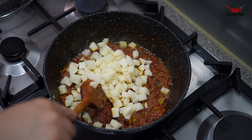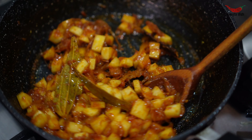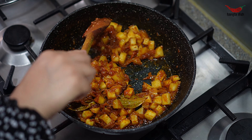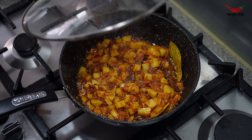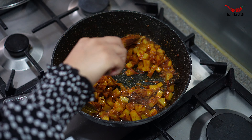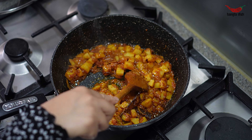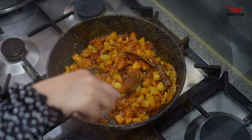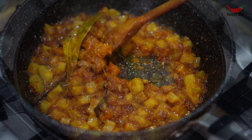Add your diced potato cubes and stir this through the curry. Add water to loosen the gravy. Cook the potatoes until they are around 90% cooked — this will take around 5-6 minutes.